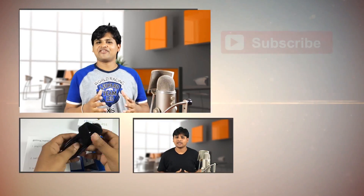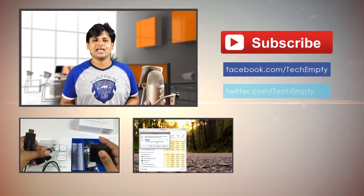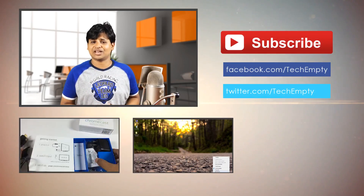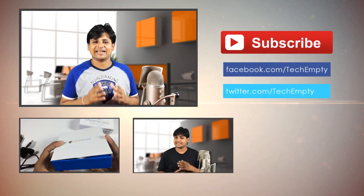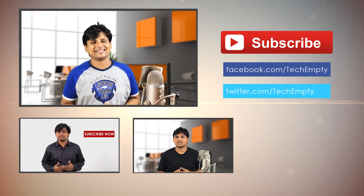That's it. If you face any issues, do comment below. Do share or give a thumbs up to this video if it helped you. Please don't forget to subscribe to our channel for more follow-up videos, and do follow us on Facebook and Twitter. Your contribution means a lot to us. Thanks.